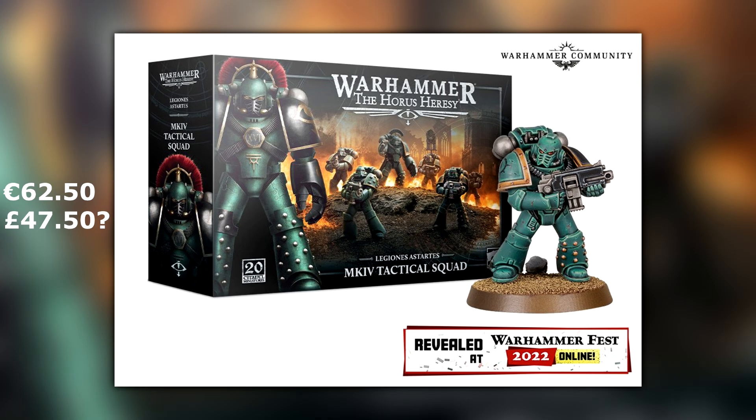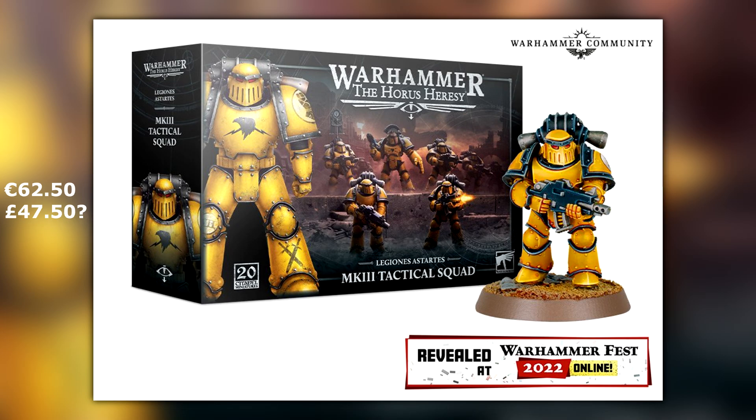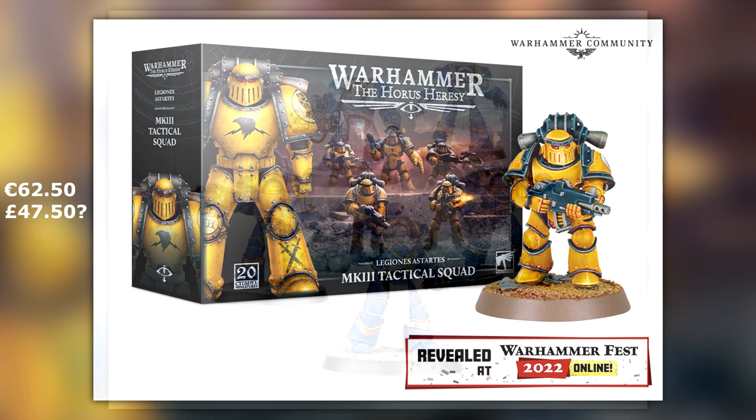Ahriman, which we've already seen previewed at the show, is going to be coming in at €24. Gregio — that's the Space Wolf character, hopefully I'm pronouncing that right — is also going to be €24. Further down the page, it says Mark III, IV, and V armour are all going to be repackaged and sold for that same price of €62.50.